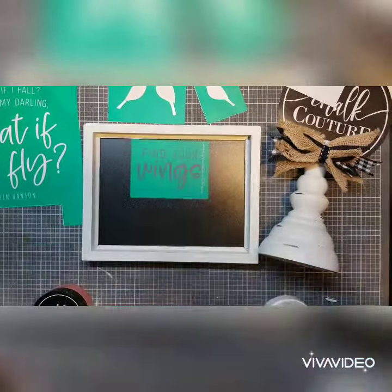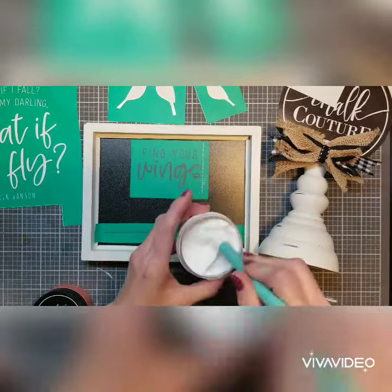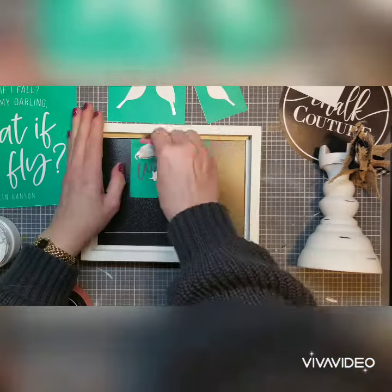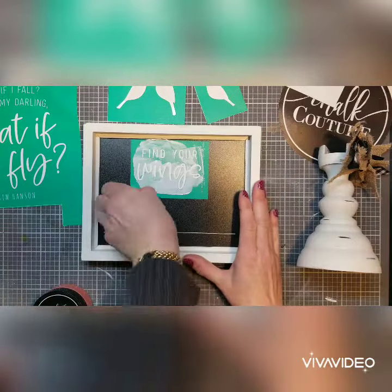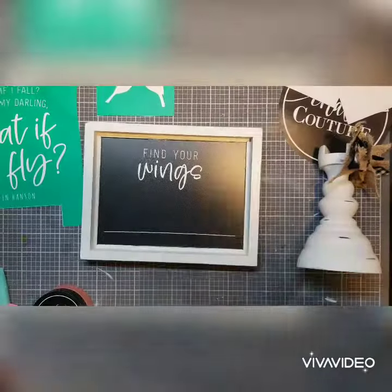I'm going to be decorating up a whole area with this, and the saying is adorable too. Using part of it, I'm going to do 'Find Your Wings' and the line here all in white, and then I will add the bird in a different color. I'm going to be using our Shimmer Melon, which is kind of a pink and sparkles — really, really pretty.